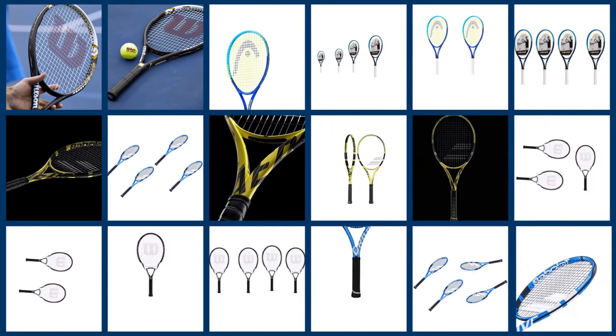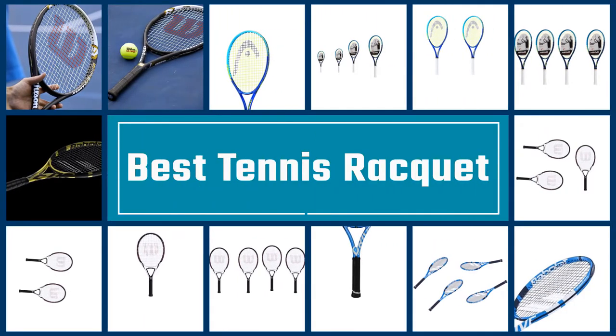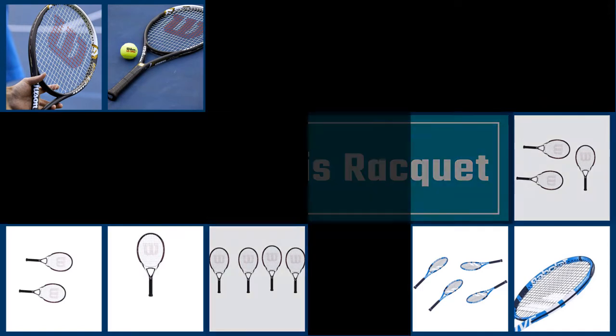If you are thinking about stepping into the world of tennis, then you will need a decent tennis racket to start your journey with. Let's dive into the video to find the best tennis racket.